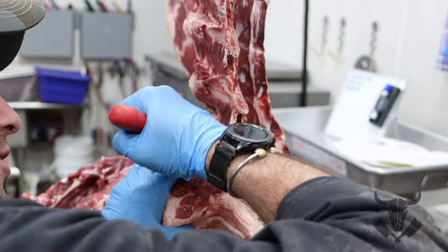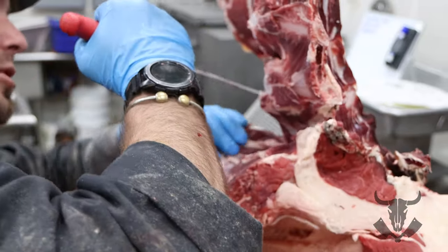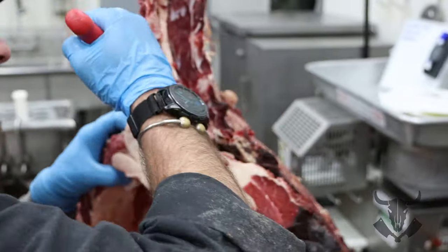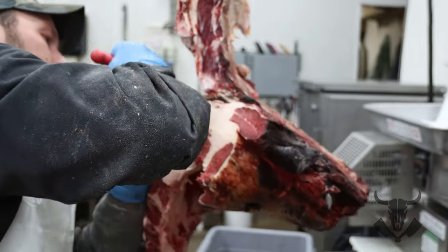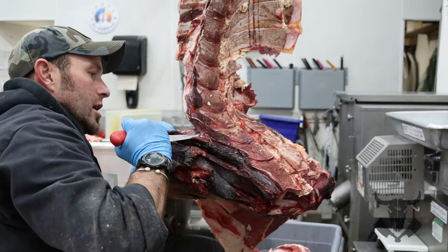With it hanging, you can really get all your trim pieces out of these neck sections because it helps pull it out — all the weight of the meat is pulling on it. It's a lot less work than just cutting on the block.